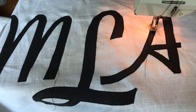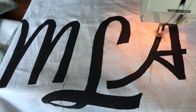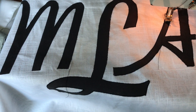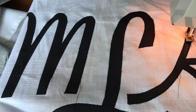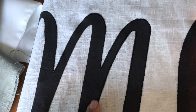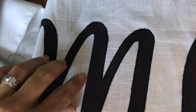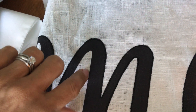Hi everyone, it's Mimsy from mimsyandcompany.com. Today I'm making an appliqued monogram pillow, and I just wanted to show you real quick what I learned about the satin stitch. The purpose of the satin stitch is to obviously fasten the appliqued fabric to the background fabric, but also to enclose or encase the outside edge so that you don't have unraveling of the fabric and loose ends.